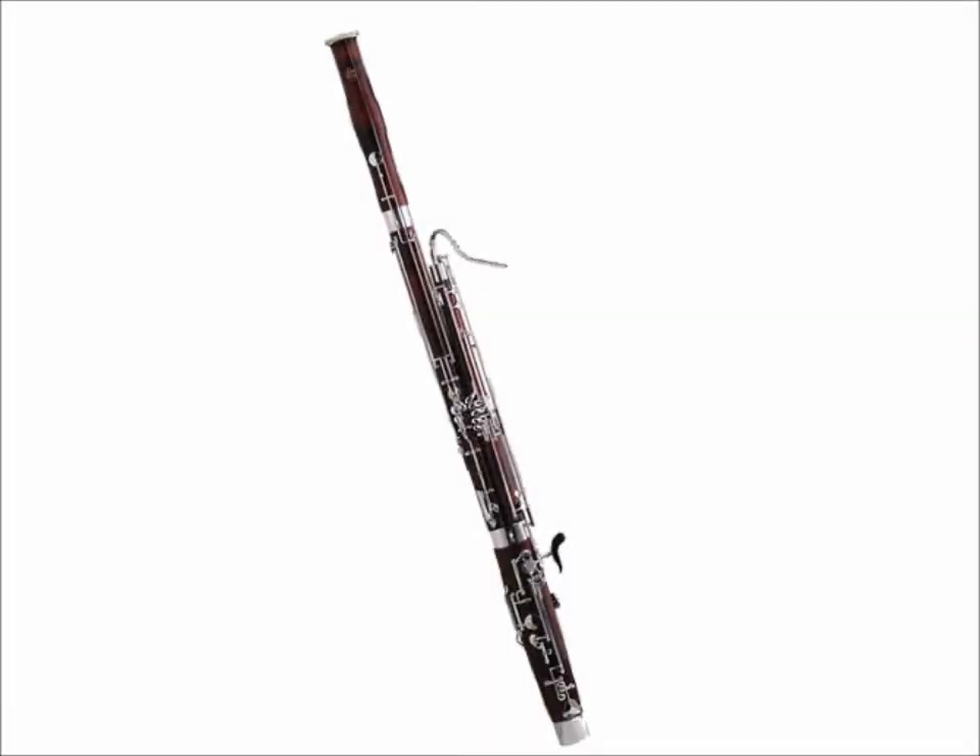The body of the bassoon is a tube, seven feet nine inches in length, that doubles back on itself at about the halfway point. The curves and keyholes of the body transform the silly sound of the reed into the deep resonant sound of the bassoon.